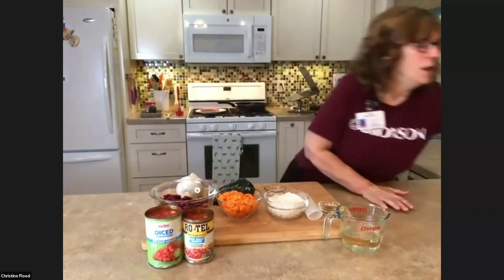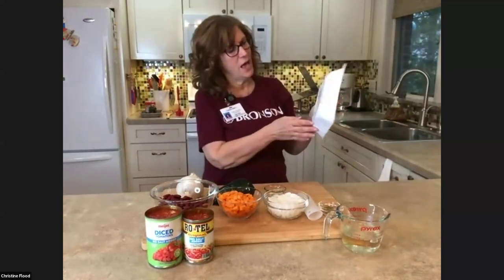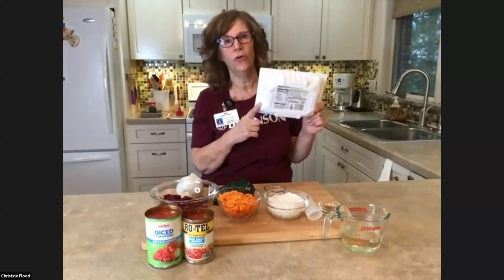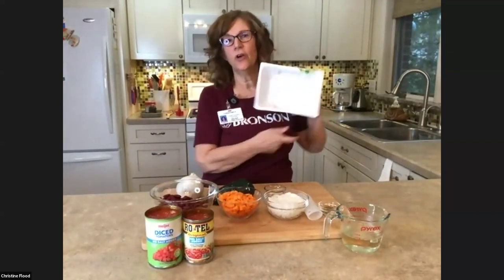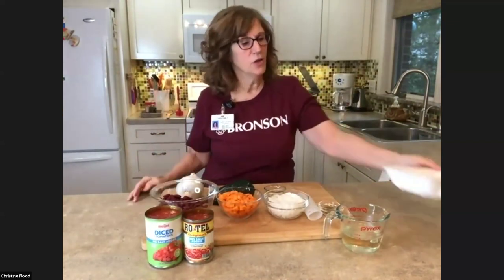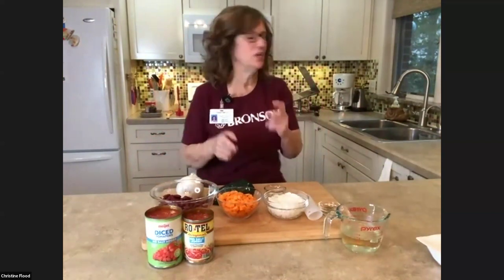There's a difference between 80-20 and ground turkey breast, which has only one gram of fat and is the absolute leanest. We're going to talk about those differences, but I am using 93% lean ground turkey. I have the package here. I already took off the cover, but again this is 93% lean. Let me plop it in the pan and then we'll get back to our conversation.